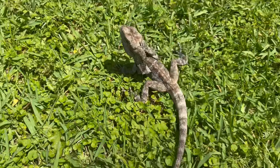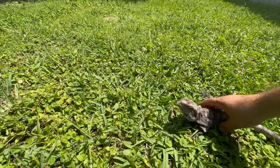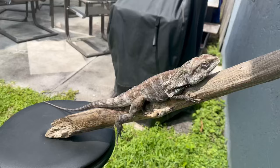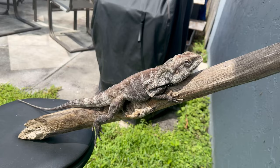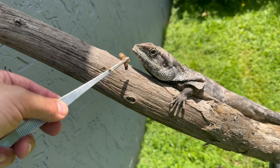Their scientific name is Chlamydosaurus kingii — I'm not entirely sure I pronounced that right, but it's the best I got. Chlamydosaurus means cloaked or mantled, and kingii means king. In Australia, where they're mainly found, they're called frilled neck lizards; they're also called frilled lizards, and in the United States they're called frilled dragons. Besides being native to Australia, they've also ranged up to Papua New Guinea and Indonesia.